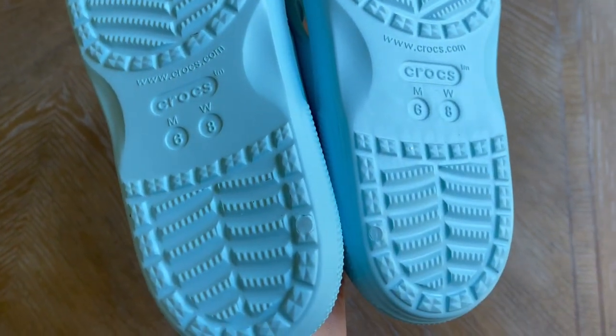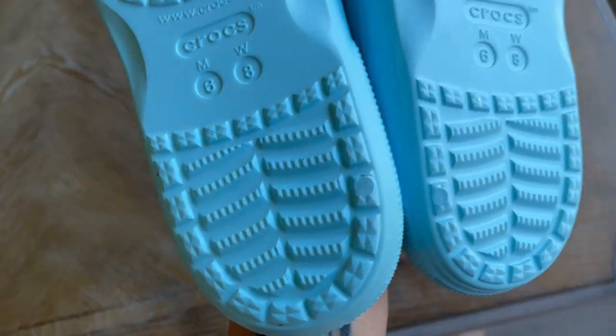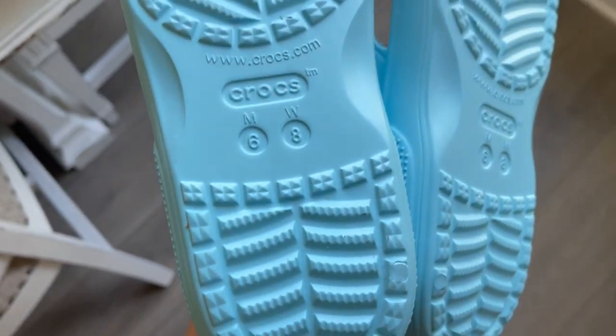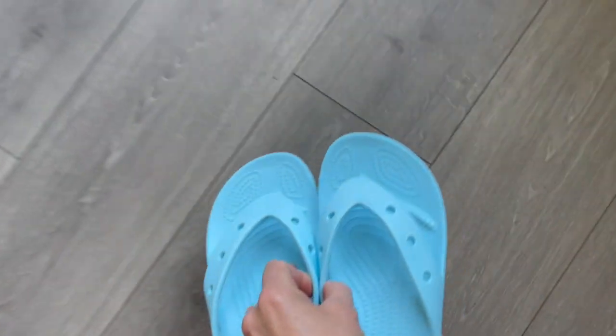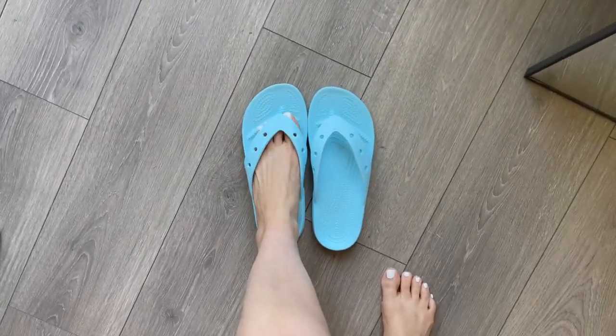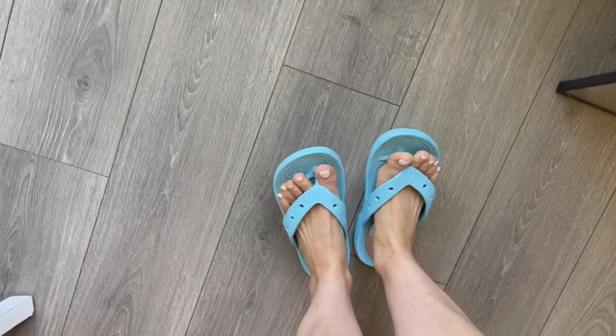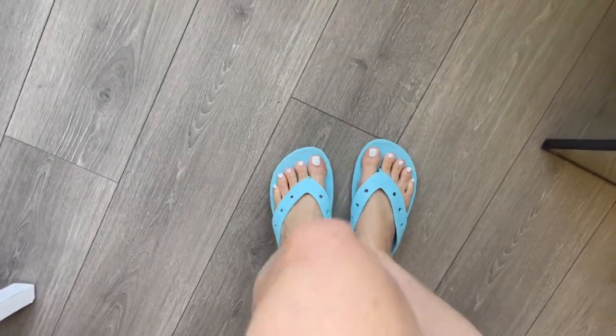Here are the treads — it's just really nicely made. I do feel like these can run a little bit big, but everyone's foot is different. Let me just show you what they look like on — they are so comfortable.